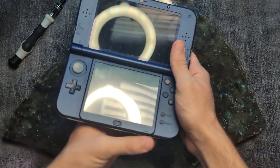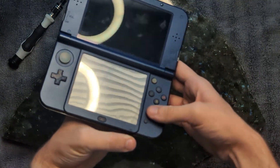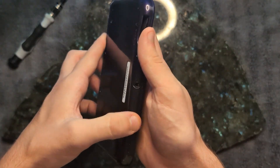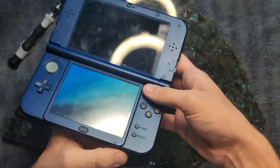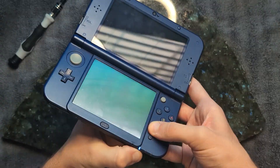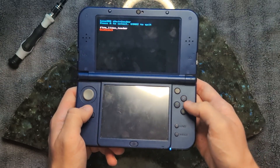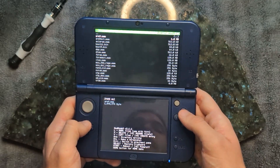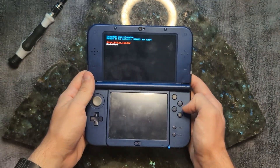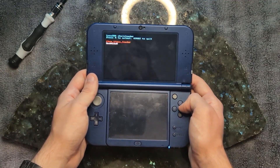The way this works is while it's booting up, I hold down the start button to get to a boot menu. Here we go — look at that, 'firm Linux loader.' That's amazing. I selected the wrong option by accident, but here we go — moment of truth.